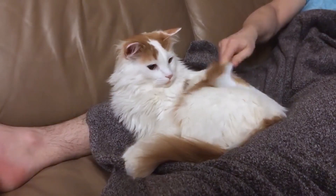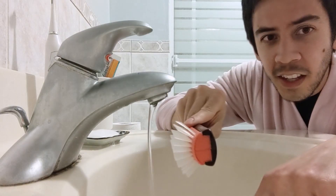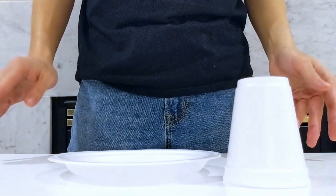Today we used friction to charge objects, saw that opposite charges attract while like charges repel, and grounded ourselves back to neutral. Watching this video is a start — the next step is to try some of these static tricks for yourself.